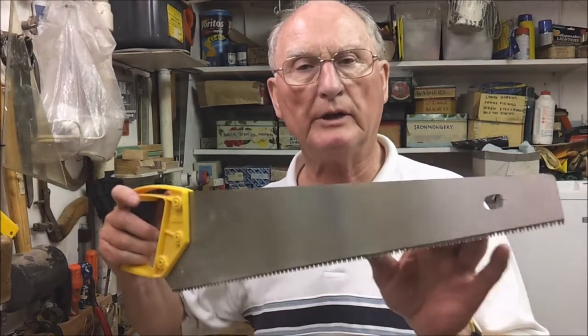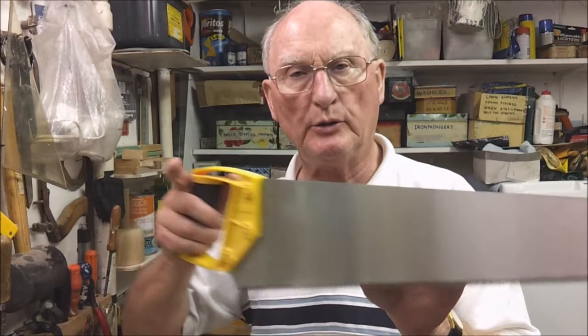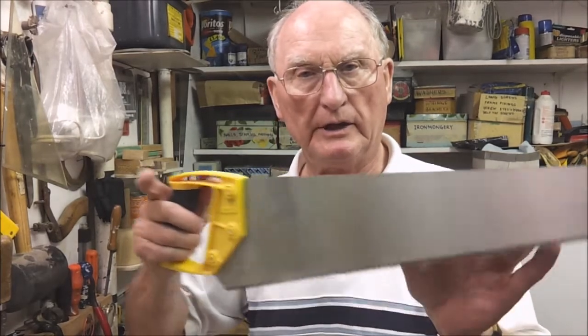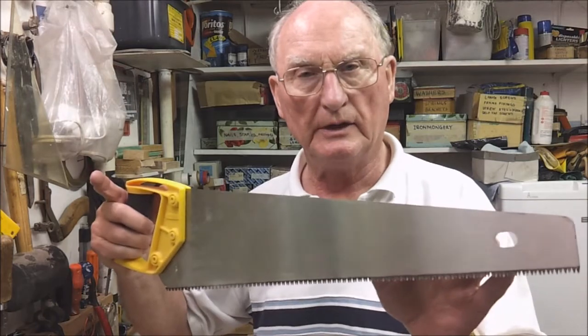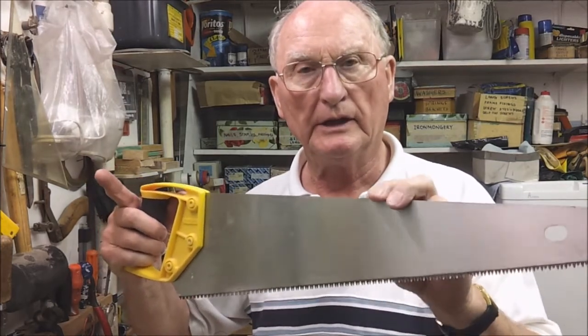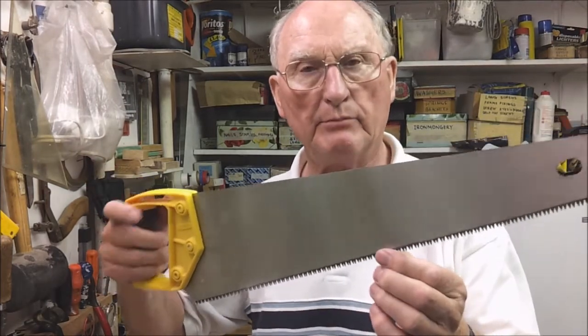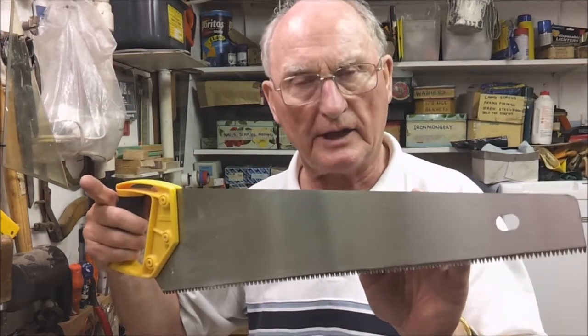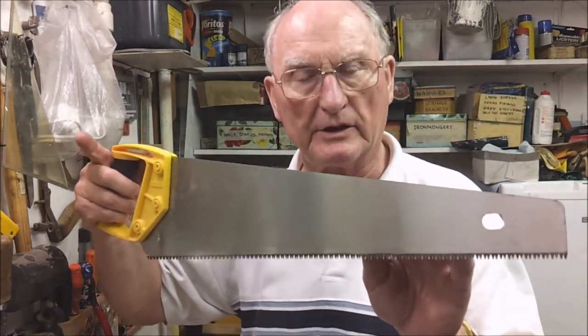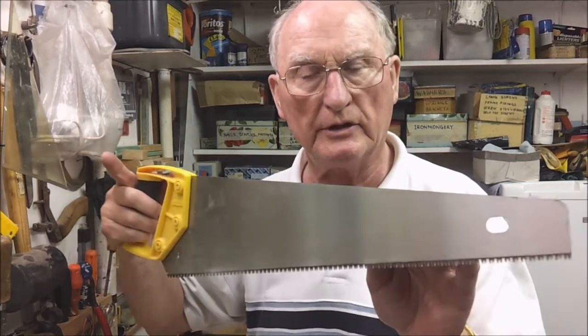The saw I just showed you was typical of many whereby it only cuts on the push stroke — so it is cut, withdraw, cut, withdraw. However, this saw is different because it cuts in both directions. Having said that, it still cuts better on the push stroke than on the pull stroke.